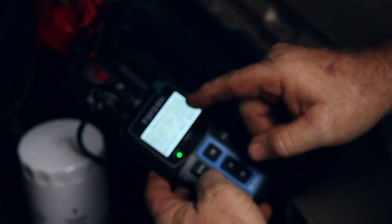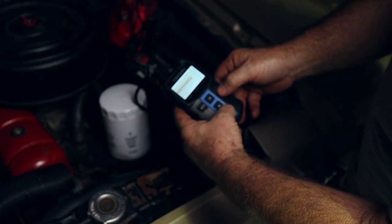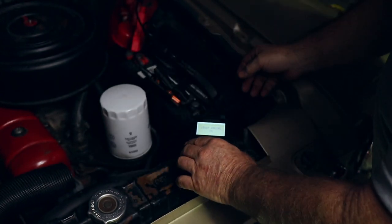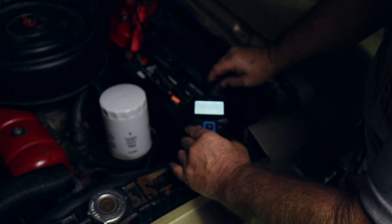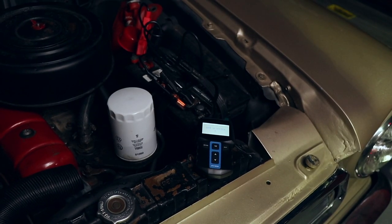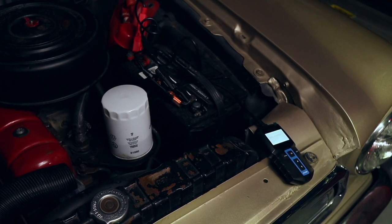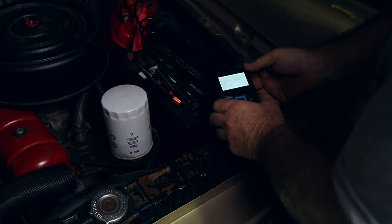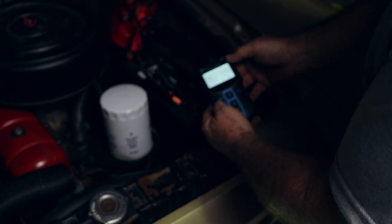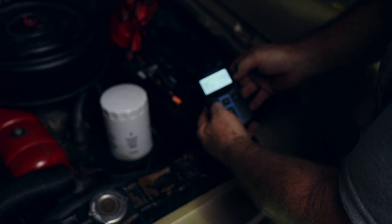Testing... healthy battery, 85% charged, 67% of capacity, 575 cold cranking amps — that's pretty good. Now I'm going to do a cranking test. Start the engine, make sure your wires and cables aren't near the fan. It counts down and gives you a certain amount of time to start it up. It shows 12.6 volts.